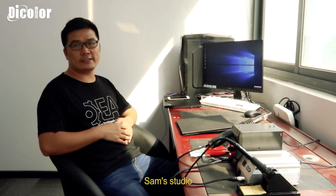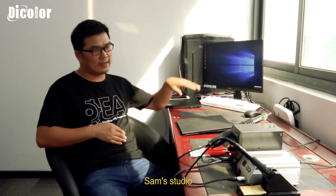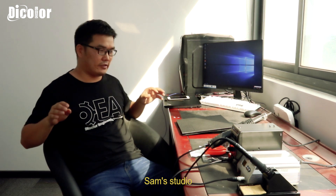Yes, that is my studio. Computer, laptop, desk and some tools for the repair of LED screens. Today we are talking about how to fix the knobs from the module.